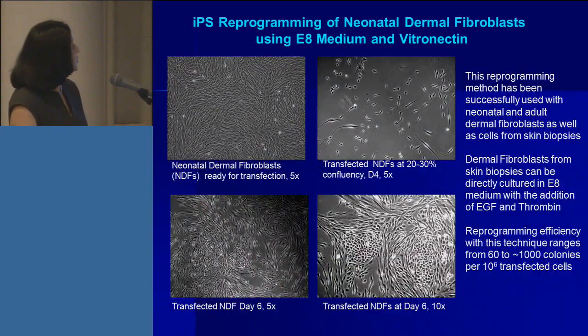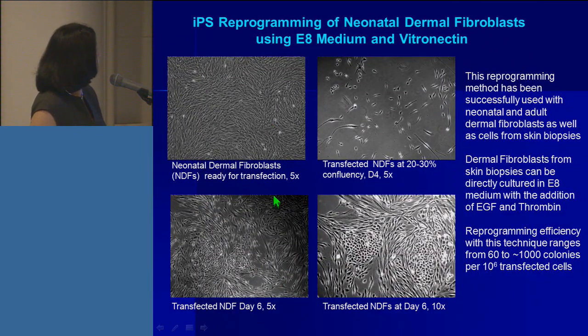These are just some pictures. This is normal neonatal dermal fibroblasts ready for transfection. These are transfected cells at about 20–30% confluency. These are transfected cells at day six, and you can start seeing colony morphology appearing — the fibroblast distinct spindle-shaped appearance is now changing into round-looking cells. If you look at them at 10x, you can see that indeed they are different. We get about 60 to 100 colonies per 10 million transfected cells, and the beauty is they are not partially reprogrammed, so there are a lot of colonies to pick from.